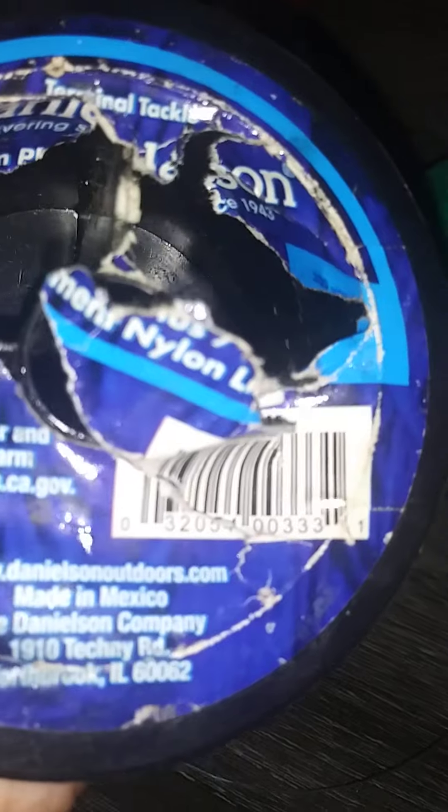All you need is hooks — I recommend these hooks. A 6 pound line for your weight leader, and then 15 to 30 pound for your hook leader. I have 15 pound.